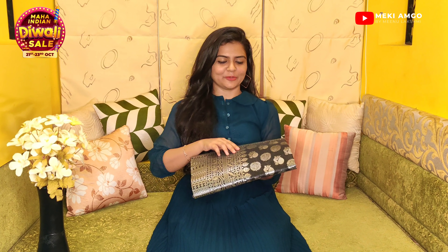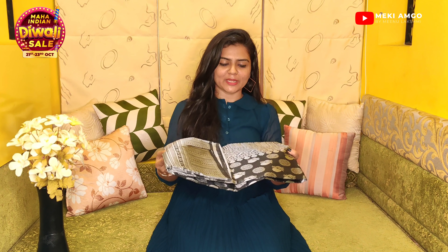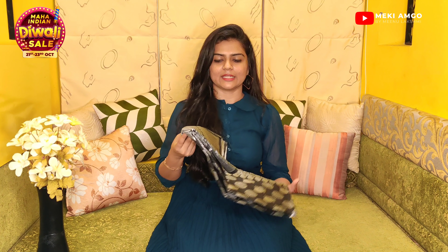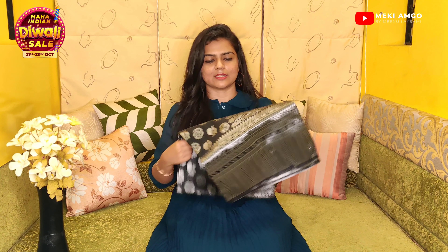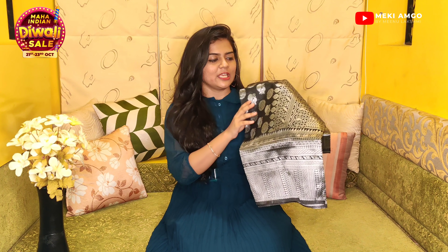This is a heavy type of saree. The material is a jacquard material. The color combination is black and silver — it is a favorite color. There is a silver combination with a little border detail. This is a big border, and it is a long-length saree.